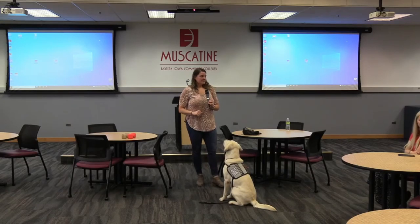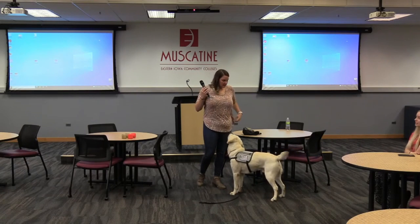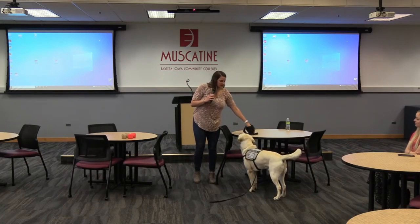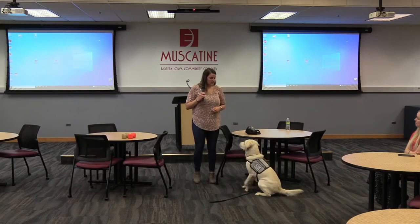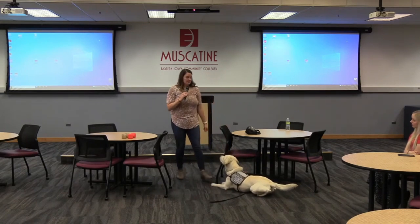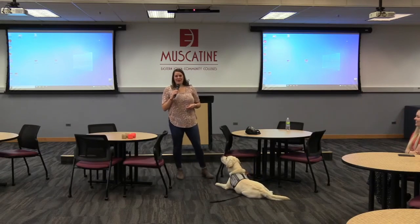Once the dog knows the task, we start to fade out the treats. He's getting so many today because there are a lot of potential distractions and I don't work with him that often. But once they have that bond and know those tasks by heart, my rule is: once a dog is doing it 10 out of 10 times, that's when you add the command. And once they're performing the command 10 out of 10 times, that's when you remove the treats.